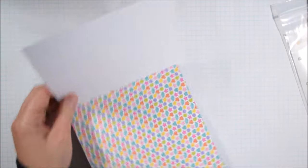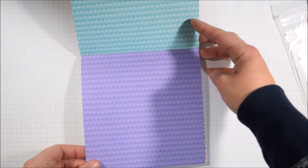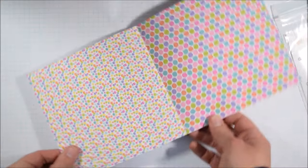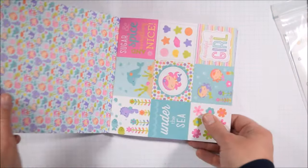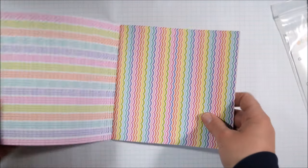This paper pad does not have any sentiments like some of the other Doodlebug paper pads, so I added a sentiment set. I'm going to use one sentiment set throughout the entire card-making video — all 26 cards from the one stamp set — and the stamp set is called Just Because, and it's from Create a Smile Stamps.